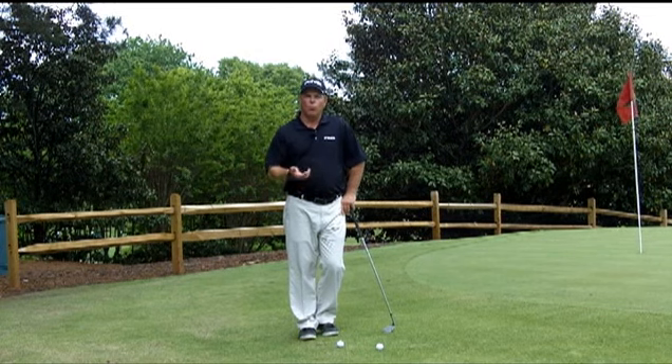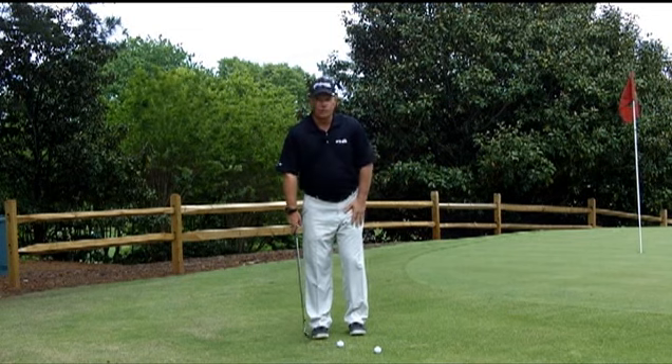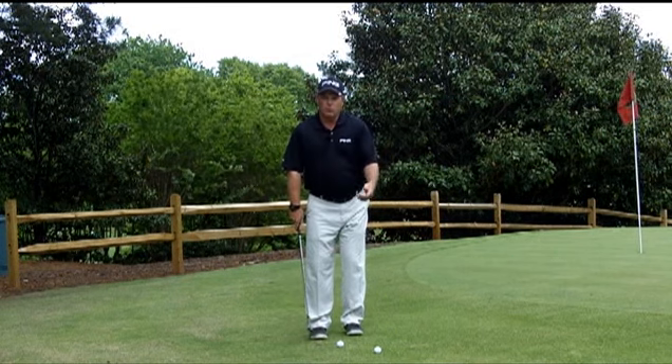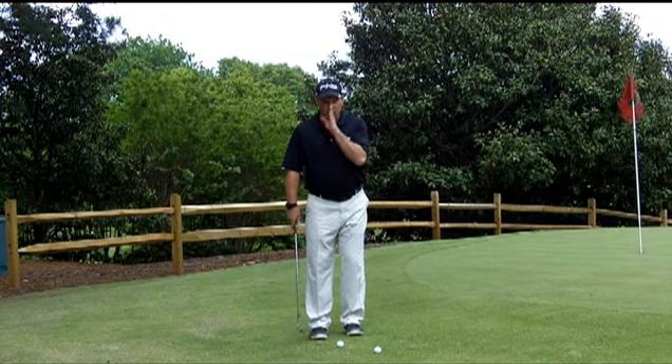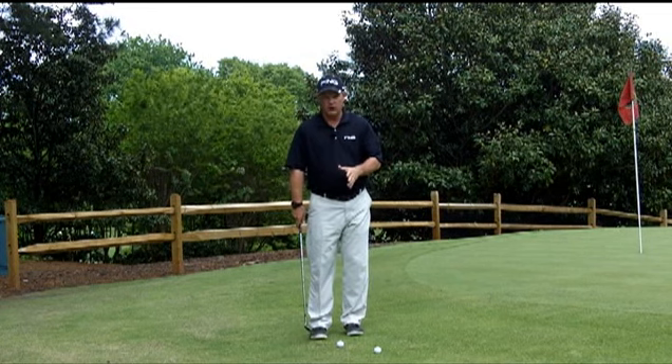So what I want you to do is go ahead and take your normal, fundamentally sound chipping setup, to where the ball is middle to slightly back, with a lot of weight on the front foot. Then what I want you to do is, when you're in your downswing, try to see if you can get your nose to be slightly closer to the target at impact than it was at address.